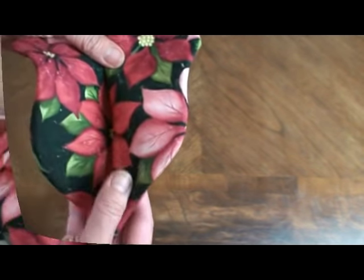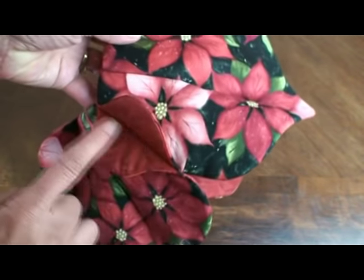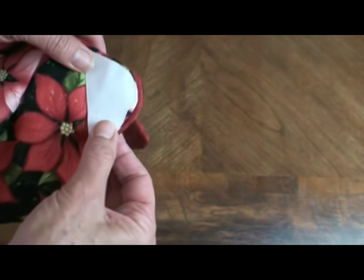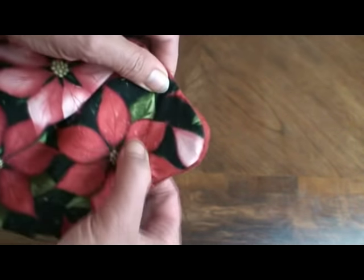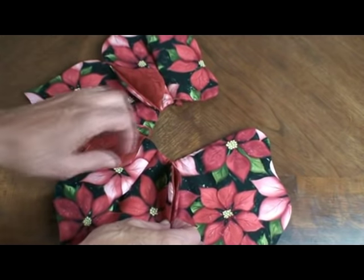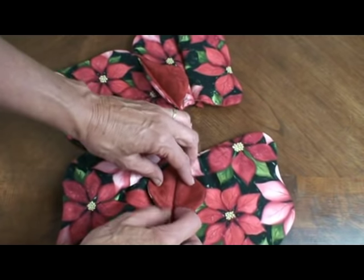That makes a really pretty shape. Now I'm going to put the side together that's going to be my in-between color, take my paper pattern, put it right on top, mark it, and then stitch it together. Then I'm going to stitch all six units together, and this just turns out so beautiful.